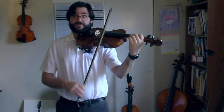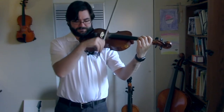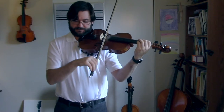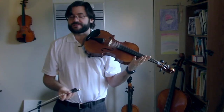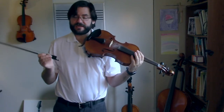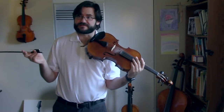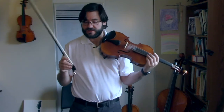Measure one: one, two, three, four. One, two, three, four. Nice and easy. The next line is a double stop again — same thing we just did. The second measure, or rather the sixth measure, is the same as the second measure.